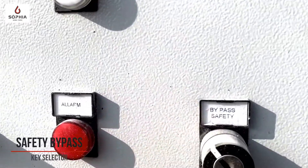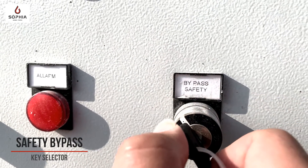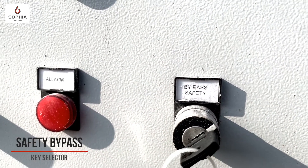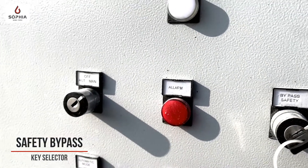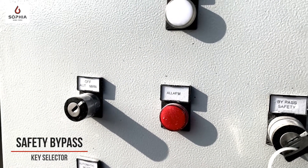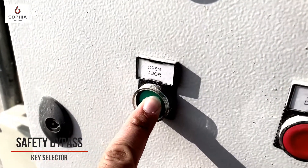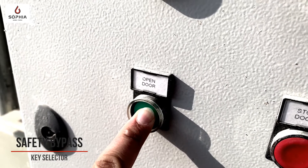To bypass the safety, we have to insert the key inside the bypass safety, switch it on, and in this way the function is operative only in manual mode. When I push the button to open or close the door, the photocells are disabled.